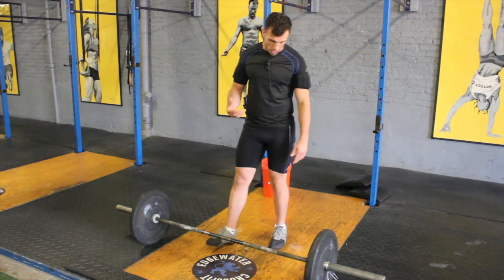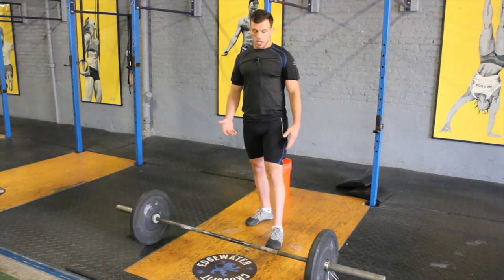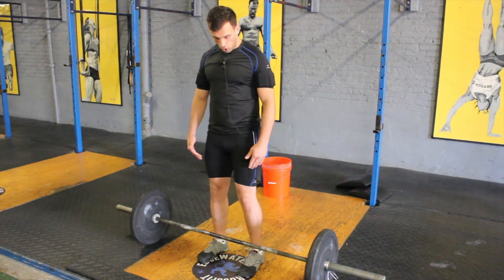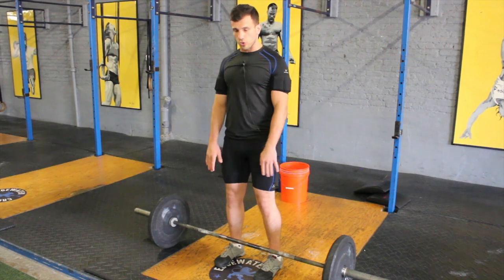Now I'm going to demo a movement — I'm going to put an emphasis on the squat clean. As you notice, I'm going to go close to the barbell, usually lining up or getting the barbell right where my shoelaces are, at the end of the shoelaces.